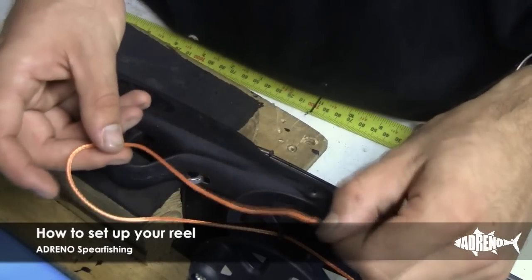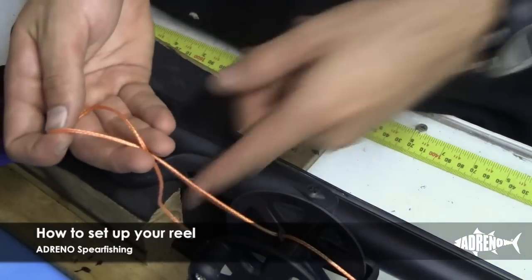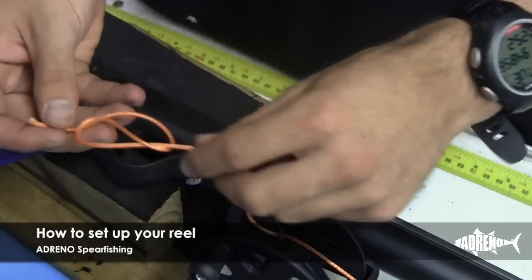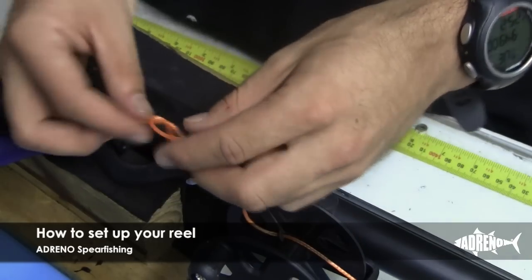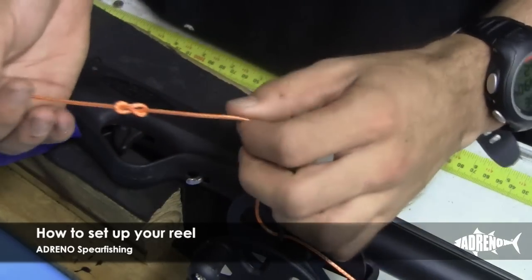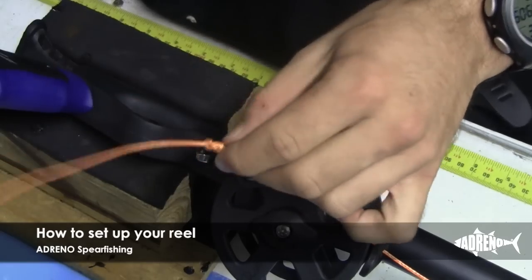Now that you've run your reel line to the base of your reel, we're just going to do a simple figure eight knot. Flip it over, run it back through — it should start to look something like that. Pull it tight. We'll try to use as little tail as possible, but there's nothing wrong with just trimming up the reel line.